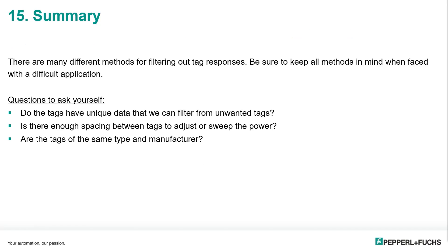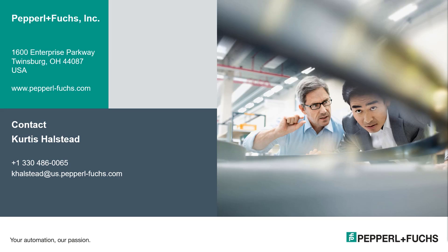There are many different methods for filtering out tag responses — be sure to keep all of these methods in mind when faced with a difficult application. Questions you want to make sure and ask are: do the tags have unique data that we can filter from unwanted tags? If so, then a filter mask would work for that. Is there enough spacing between tags to adjust or sweep the power? And are the tags of the same type and manufacturer? Thank you for joining us today. If you have any questions, you can always reach us here at Pepperl+Fuchs. I am Curtis Halstead — thank you for joining.